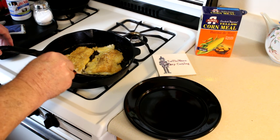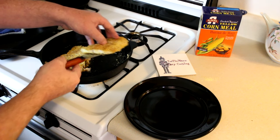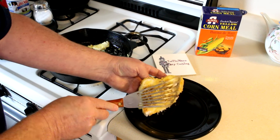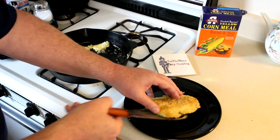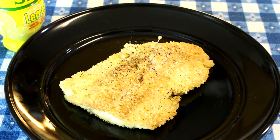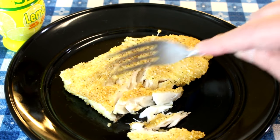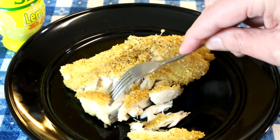Let's see if I can get a piece out without it falling apart. Perfect — how's the bottom look? Oh yeah, it looks good. I was going to make some tartar sauce for this, but to be honest, that piece that broke off when I was flipping it — I ate that and it tasted so good that I'm thinking, you know what? You do not even need tartar sauce. This fish is so good.